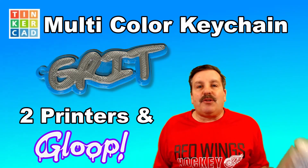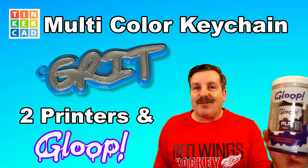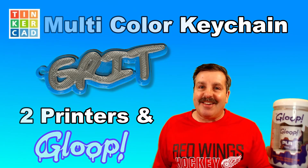Friends, today we're going to use Tinkercad, two 3D printers, and Gloop to make a super fast multi-color keychain. So let's get cracking.